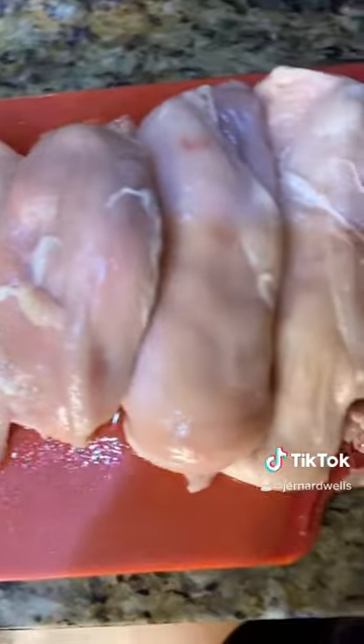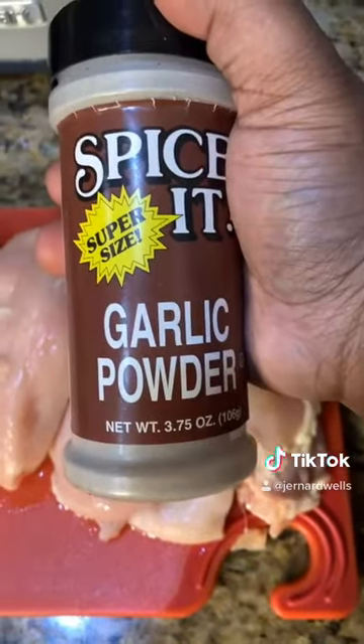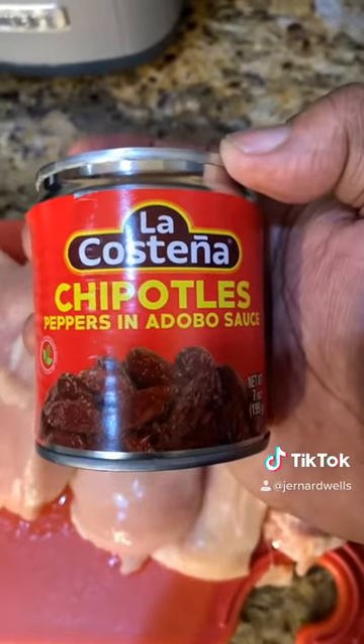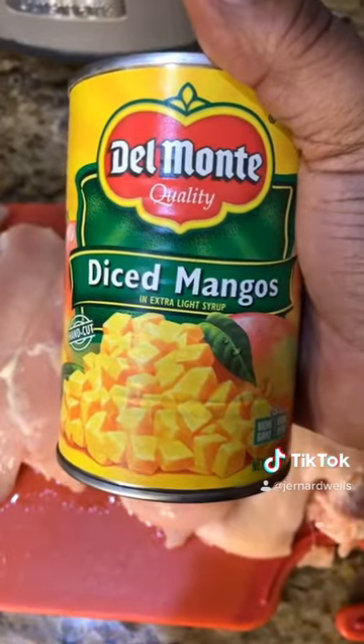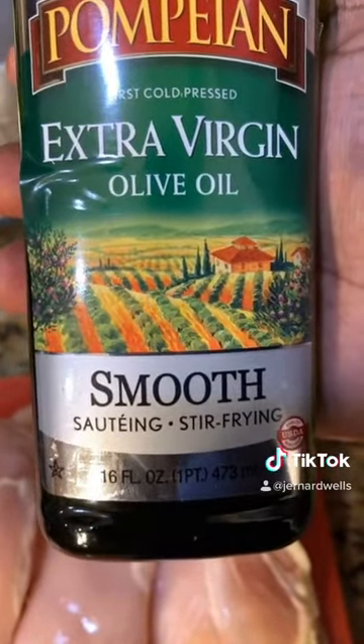All you need is boneless, skinless chicken breast, ground black pepper, onion powder, garlic powder, chipotle peppers in adobo sauce, diced mango, kosher salt, extra virgin olive oil — the smooth kind.